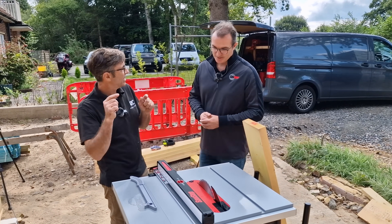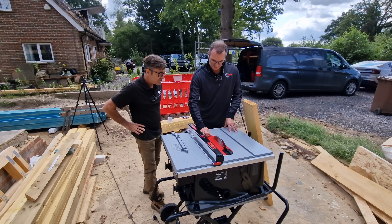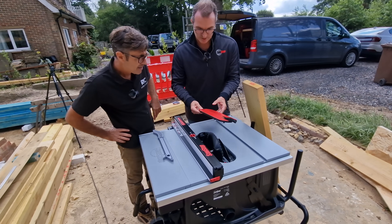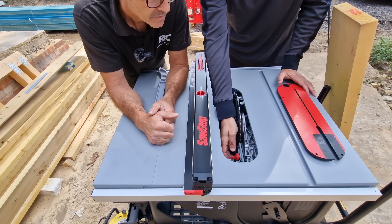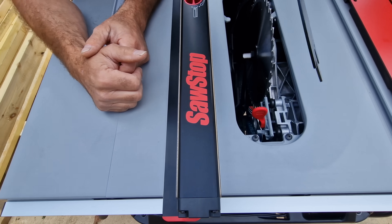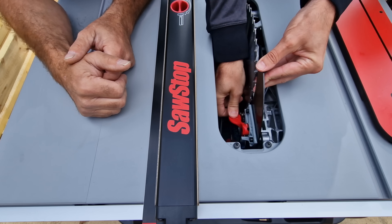Let me unplug it and show the blade guard. You undatch it very easily — in the European version it will be a tool-free riving knife change as well. You can get that out and adjust it to the other size if needed.